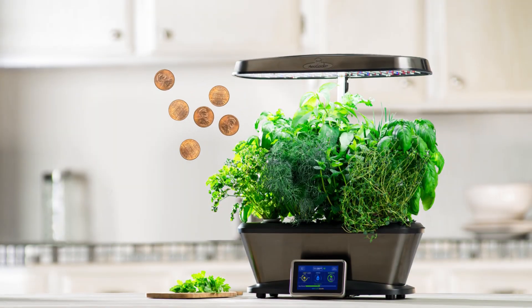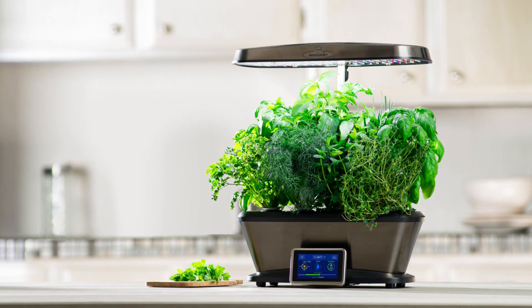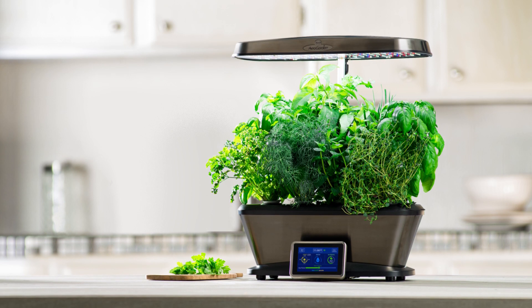It costs just pennies per day to operate, and with a beautiful stainless steel finish, it will look great on your countertop.